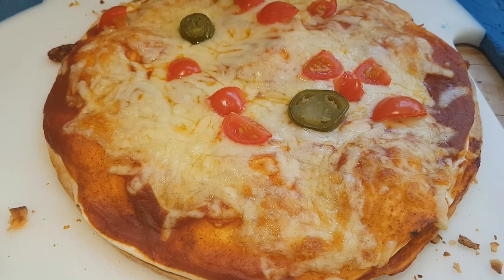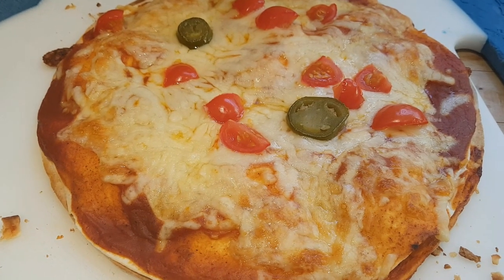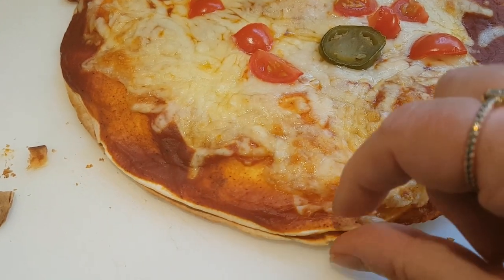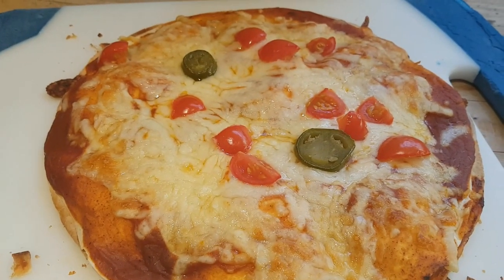Hi everybody, it's Monday evening — welcome to a new week of Meals on the Seesaw. We're starting out with something really simple: a Mexican-style pizza, which is sort of a combination between a quesadilla and a pizza, a bit like the way they serve Mexican pizzas at Taco Bell and some fast food Mexican restaurants in the US.